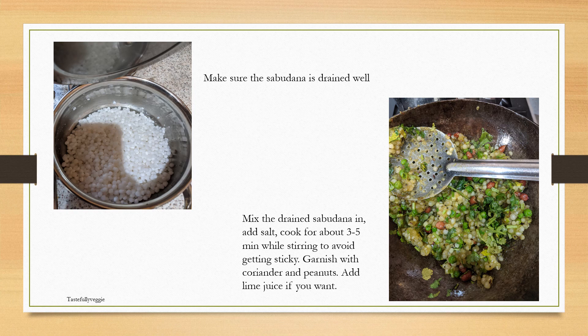Mix the drained sabudana into the peas and chilli mixture, add the required amount of salt, and cook for about three to five minutes. Importantly, keep stirring it, because otherwise it's going to turn very mushy.